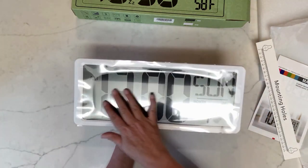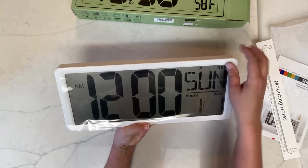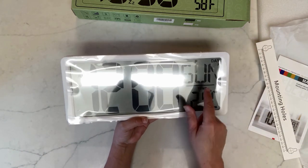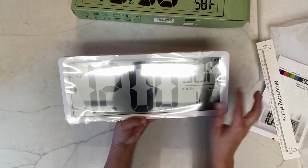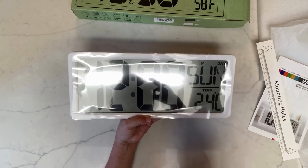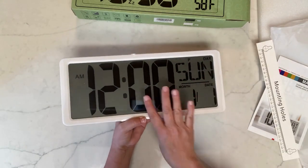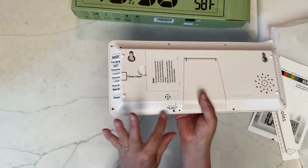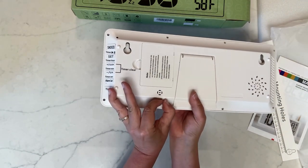It's an LCD-type display. It shows 24 degrees Celsius, and it's Sunday, but it doesn't have the date programmed in yet. It's showing 12 a.m., so we need to set it up. There is also a backlight — you can set it to off, low, or high.